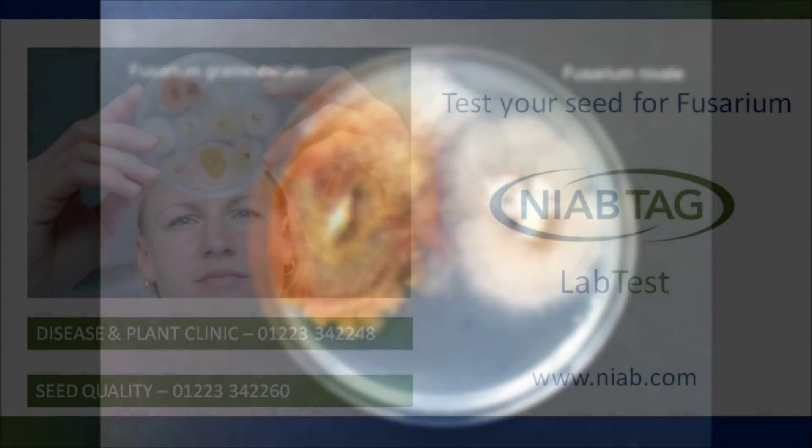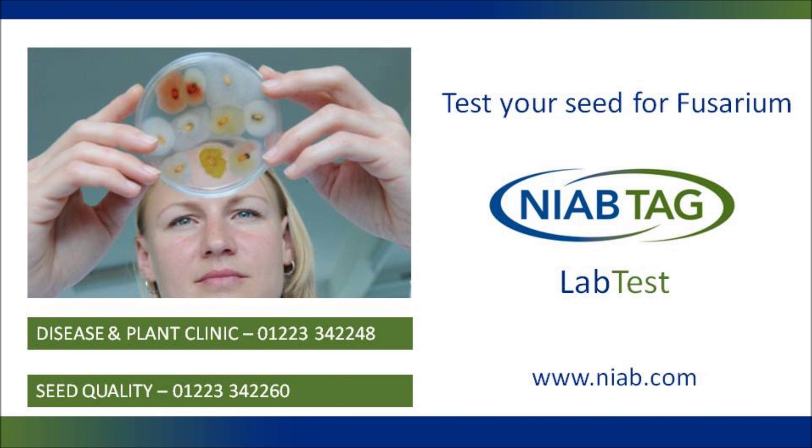So whether you're selling grain, feeding on farm, or farm saving seed this year, you need to have your seed tested.